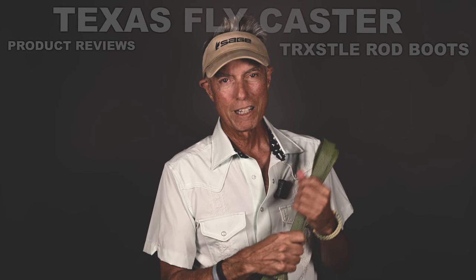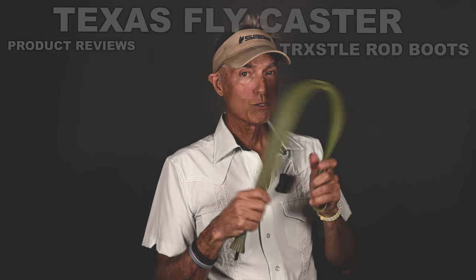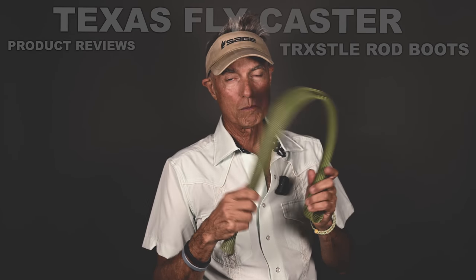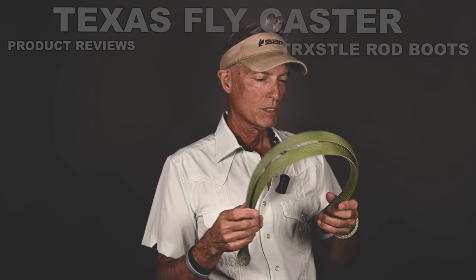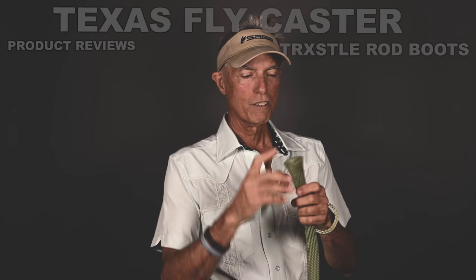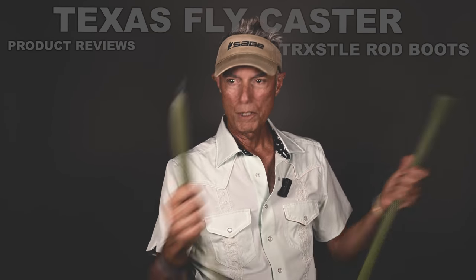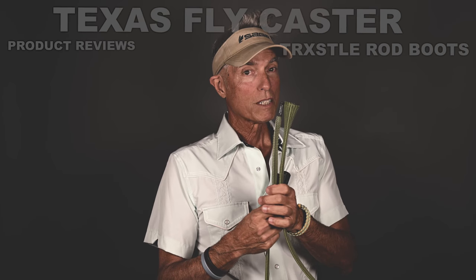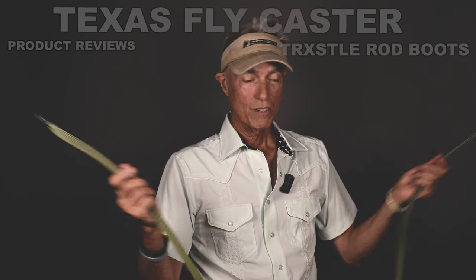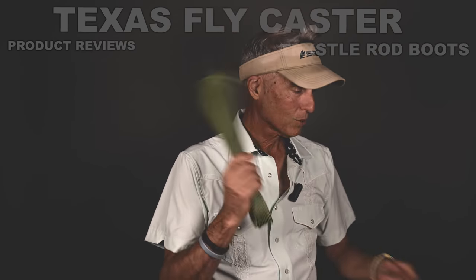Knowing that this stuff comes from the aircraft industry, you can buy entire rolls of it on Amazon — I'll put a link in the description. If you want to make your own, you can make your own length and thickness. The thing I can't vouch for is the finishing on the flip end and the tip end, but you can order all that stuff off Amazon.